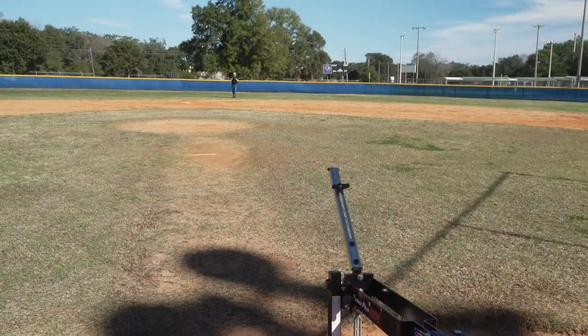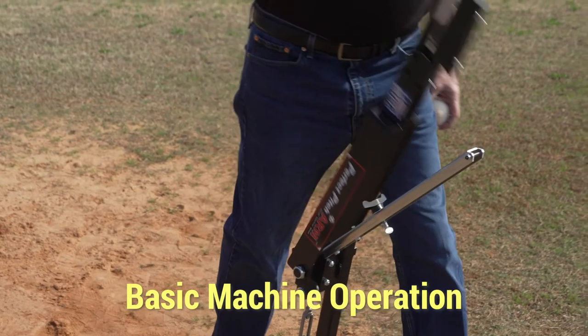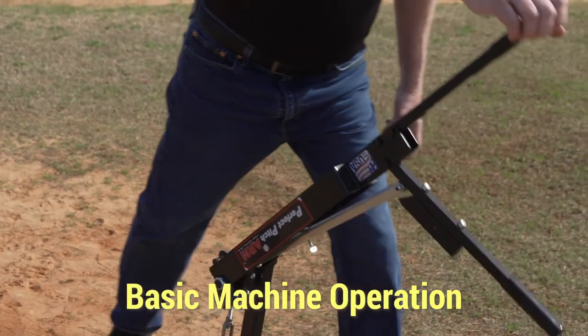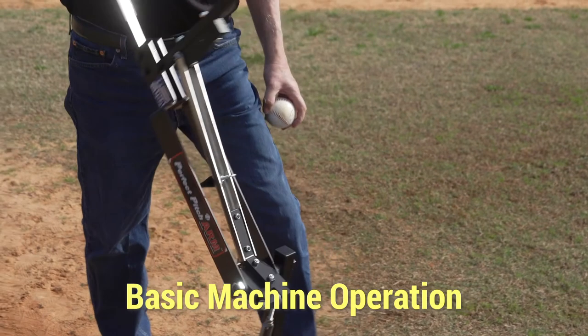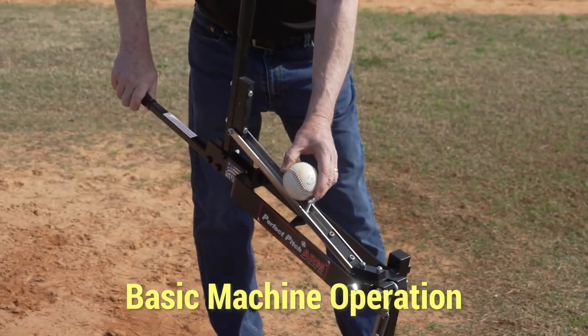Let's set the machine. Notice I use both handles to bring them forward over the arm. Then drop the release handle so it catches the tip of the arm. Pull back the cocking assembly and press down against the stop.